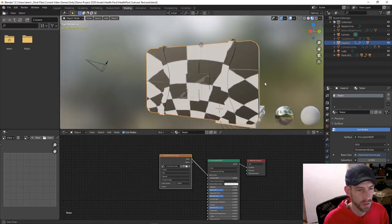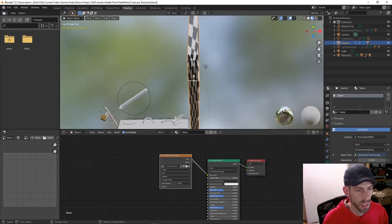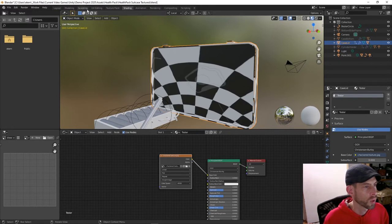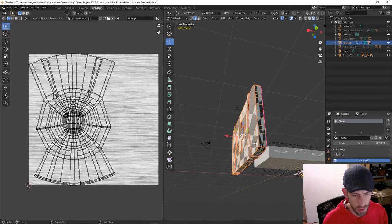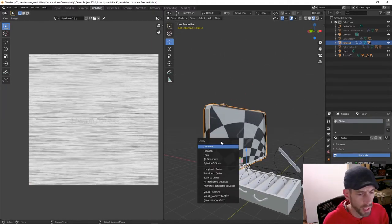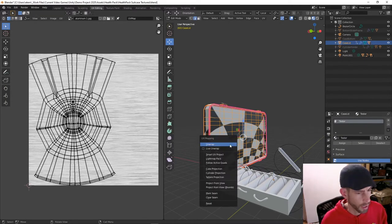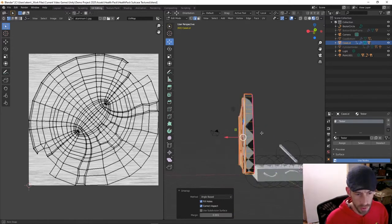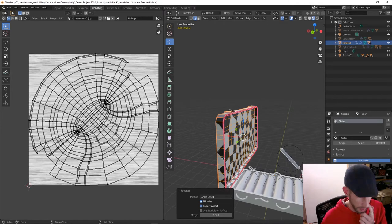The checkerboard gives us a good sense of how things are looking, and you can see they're pretty distorted. There are some massive scaling issues, so I'll tap out, hit Ctrl+A, and apply all transforms, then go back in and unwrap again. That actually helps the scaling a decent amount, although it's not amazing yet.